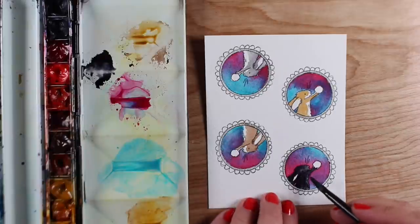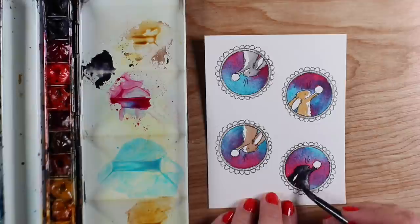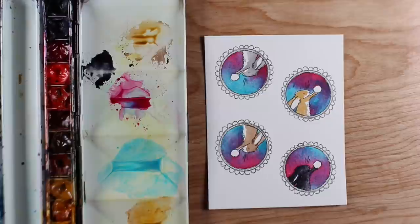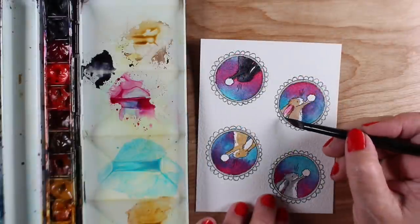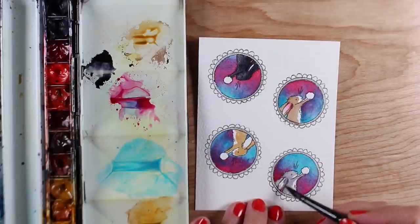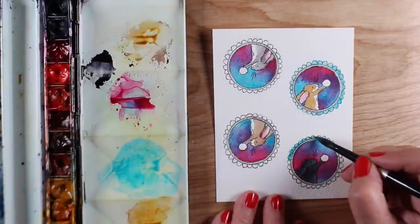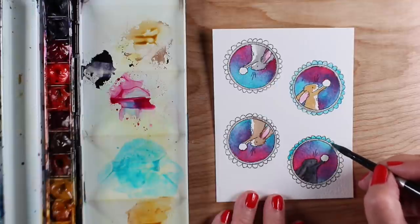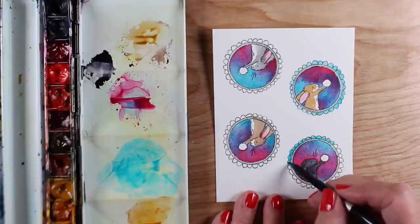Each one of my bunnies is different — I even made one that's a black bunny, but he got too dark. So I used a clean brush with most of the water removed and did a little lifting so that I'd have some gray areas in there. I painted a little bit of pink into the ears and then added some cobalt teal blue into the scallops around the outside edges.